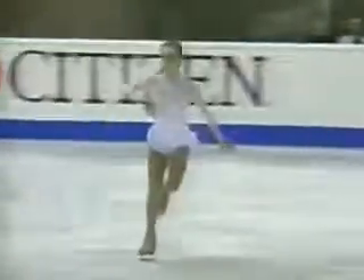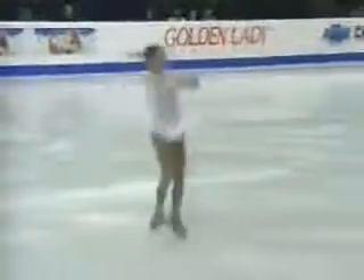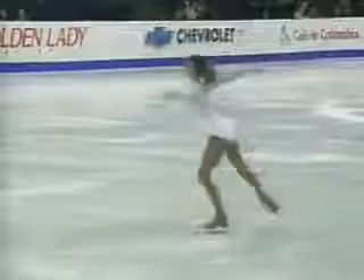She opens up with the first of the jumps with a triple-flip-double-toe combination. She's been struggling a little bit in practice on some of these jumps, and here she pulls off a nice triple-flip-double-toe.